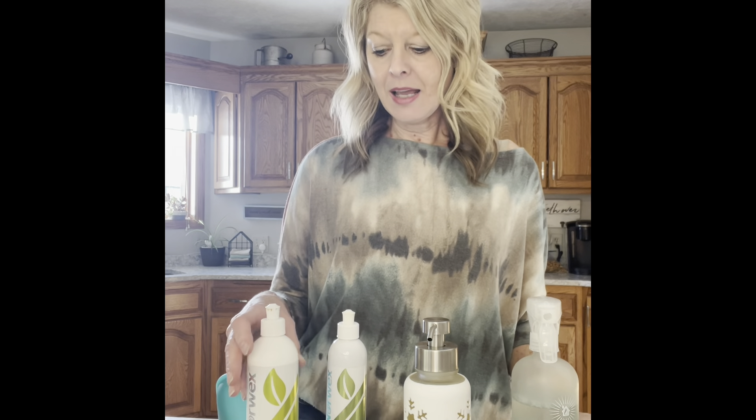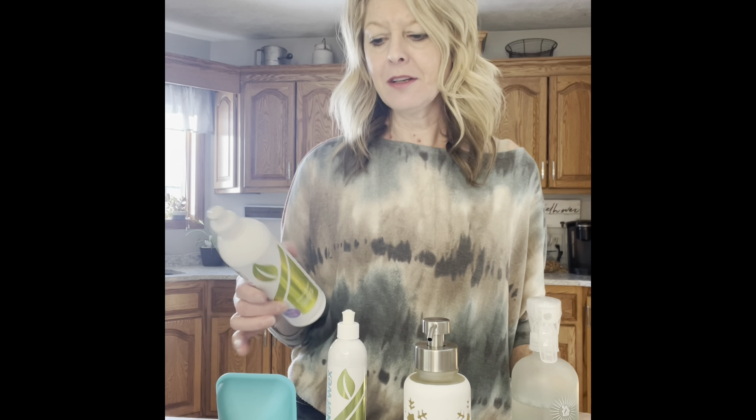I love using Norwex — there are no harmful chemicals in any of the products. They are phosphate-free, no SLS and no SLES. It's just a great product, it's very effective.